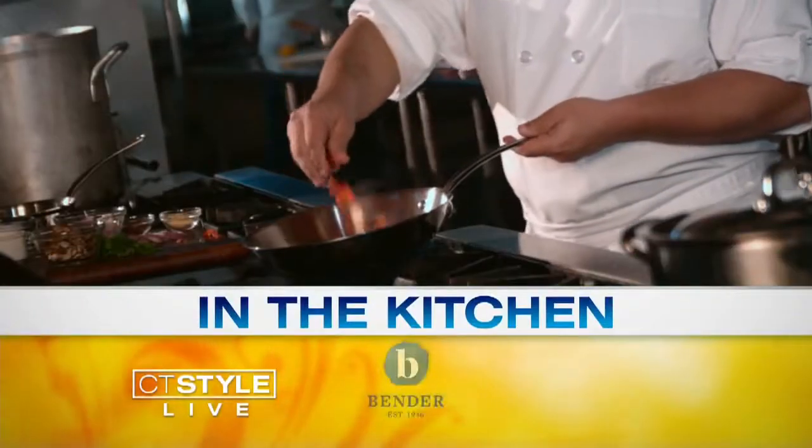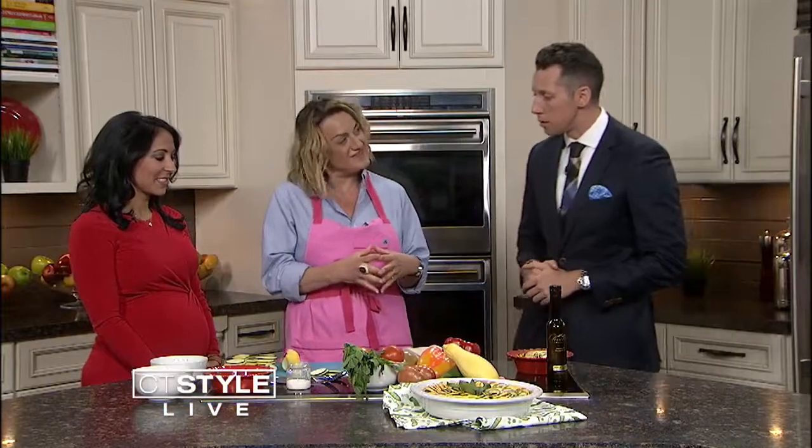Welcome back everyone, it's 9:20. Summer is the perfect time to use those fresh garden veggies, and thankfully we have somebody here to help us do just that. I hear they're fresh picked right from her garden. Sylvia Baldini is here to make vegetable ratatouille. Welcome to CT Style. Thanks for having me again.